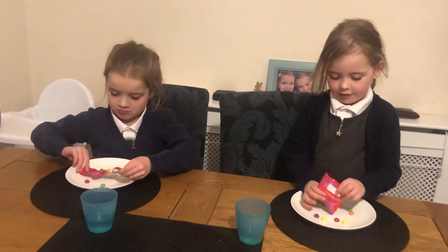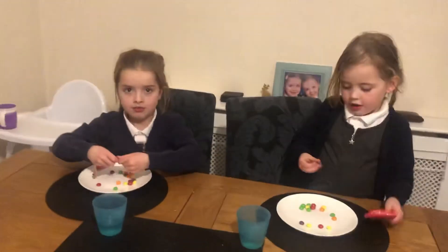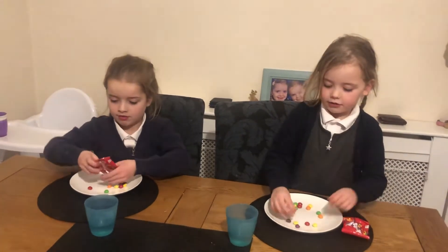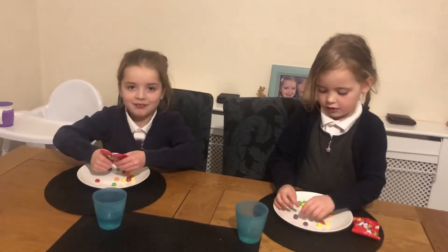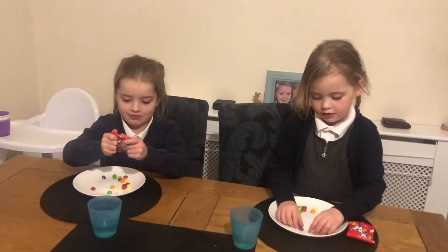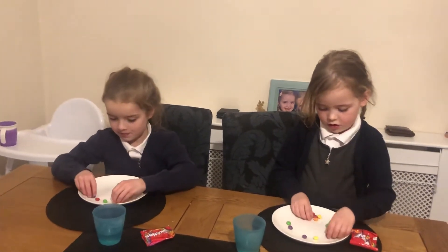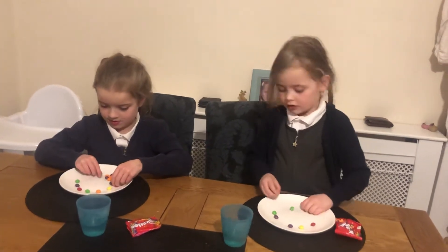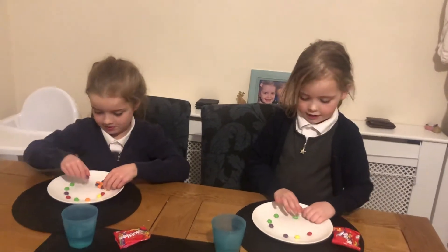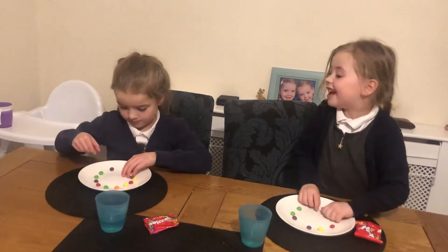Okay, show Unicorn Magic Bella what to do. Put Skittles around the plate. Put Skittles around the plate — like this. Yeah, see what pattern you can make with the colors.